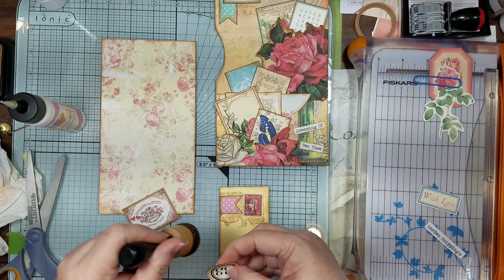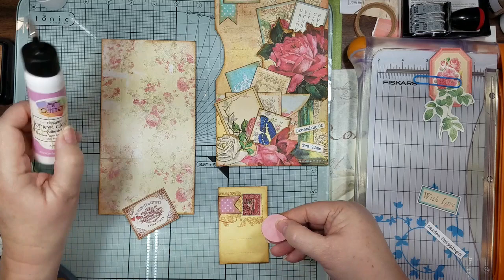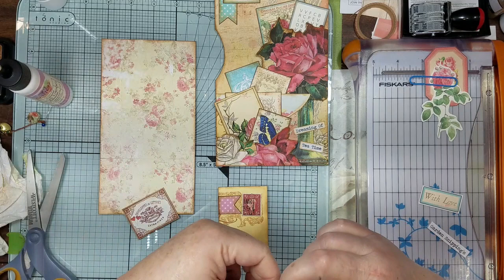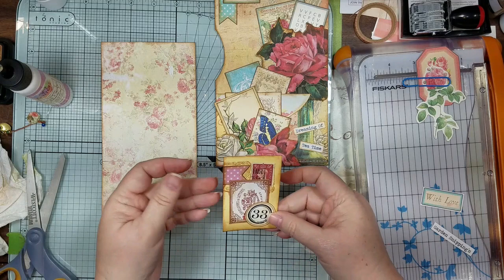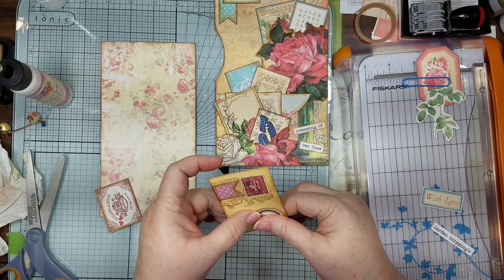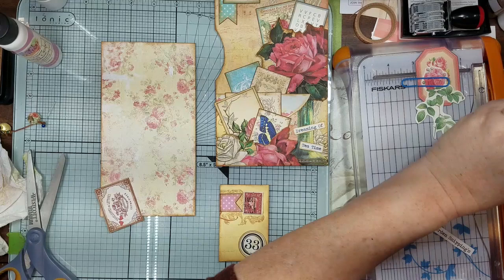Let's put that on there and we're just going to go on here. We're going to put 33 on — because you know, they were getting a tattoo, they asked for a 31 and a 13 and they got a 31! Anyway, I'm looking for a stamp.